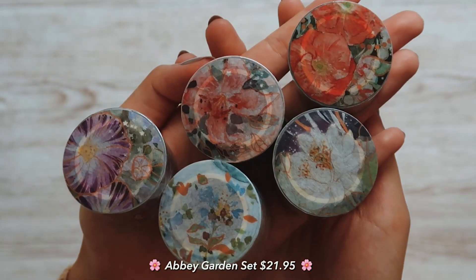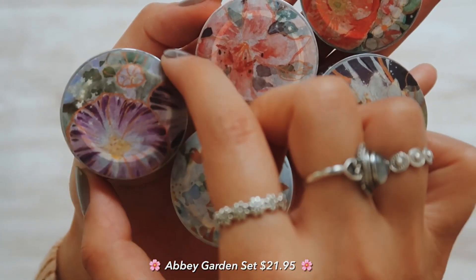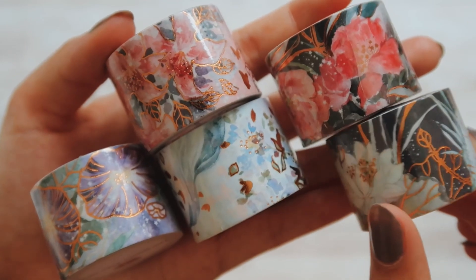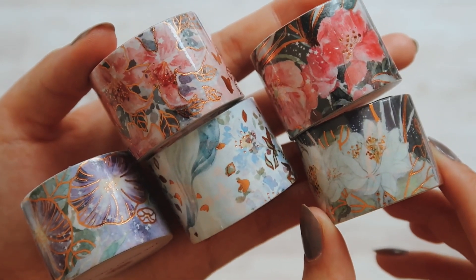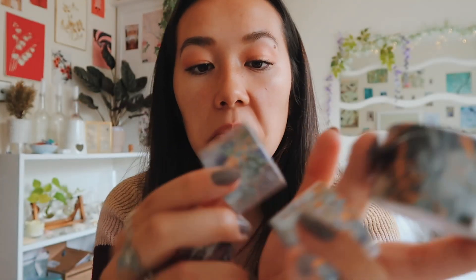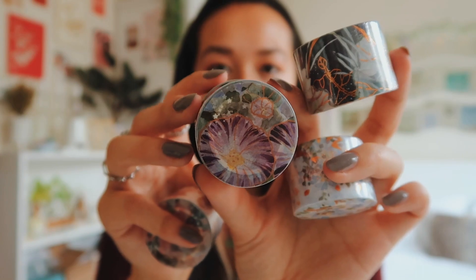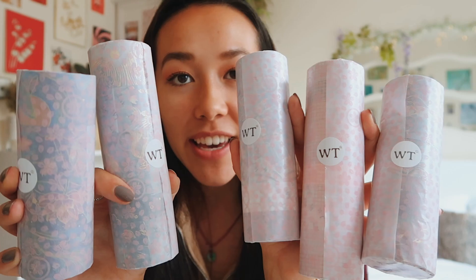This set of five is called the Abbey Garden set. The magnolia one is by far one of my favourites - I love the colours, the golds and blues, and the white flower makes it look really delicate and pretty. The red one looks more like a poppy, then we've got some blue flowers that look like a field of flowers, and then maybe a purple petunia. My current washi tape collection was all pretty simple with not much colour - I got a 20-pack off Amazon - but I really like the Asian style on this website. Can we appreciate the packaging too? I love the tissue paper and I'd save it if I could.